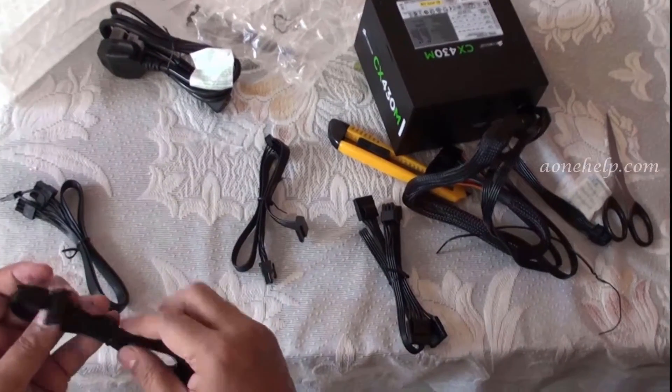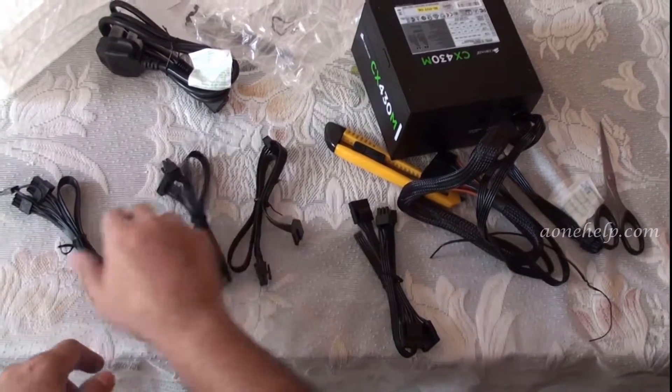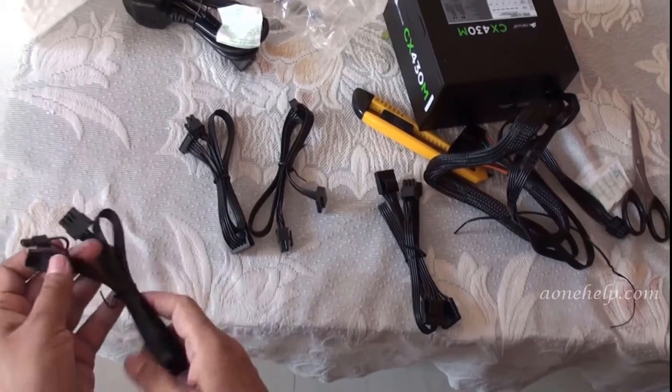The third is another SATA cable with two SATA connectors, so in total four SATA devices can be connected. The fourth is a 6+2 pin PCIe cable.